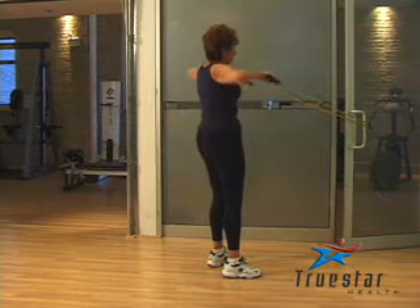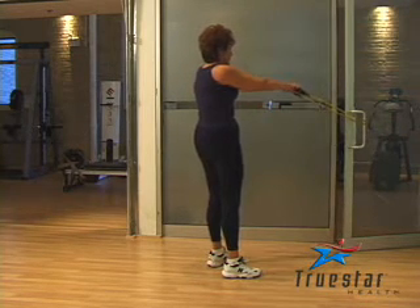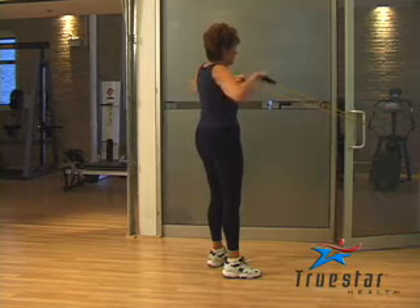This is a great exercise for your upper back and rear shoulder muscles. Make sure the tubing is safely secured. Make sure when you raise your arms up that your shoulders, your elbows and your wrists are all aligned.